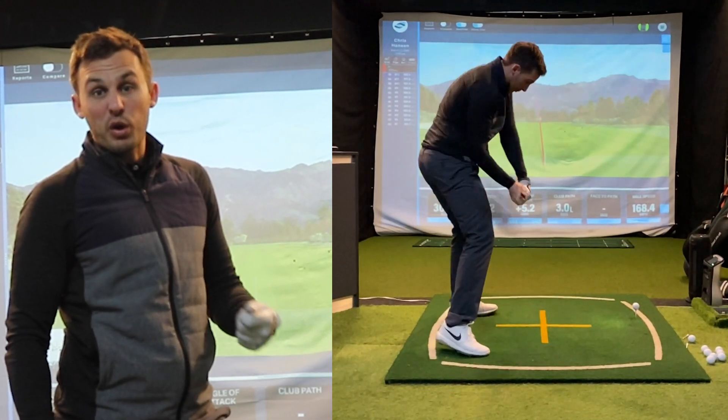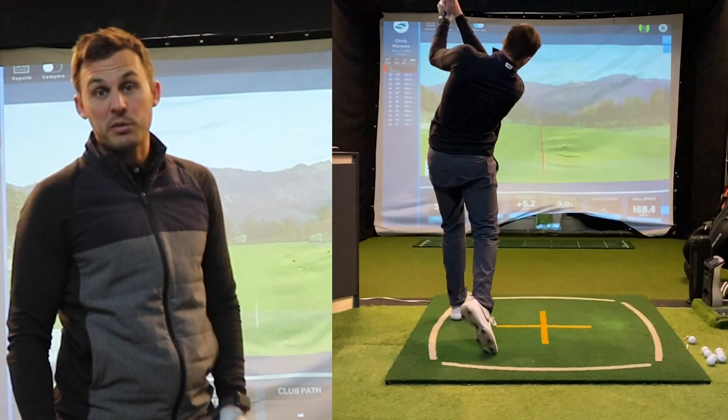Hi guys, my name is Chris Hansen and today I'm going to work through a few feelings of how I start the downswing with driver and irons.